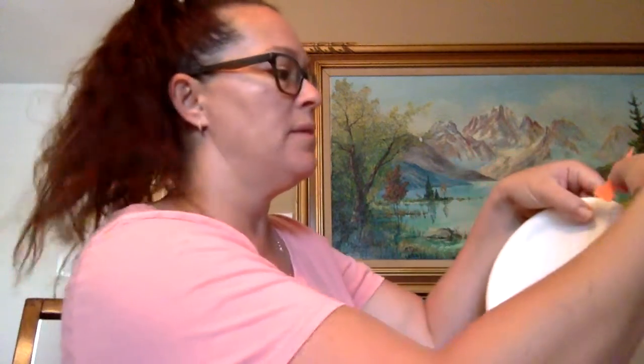Next, we're going to take the other side. These are going to be the sun rays. You're going to take glue and glue the ends — the flat line — across and glue it to the back side of your plate so it will look something like a sun ray.